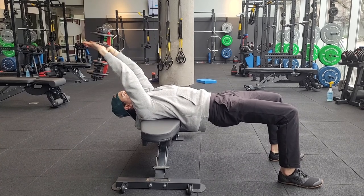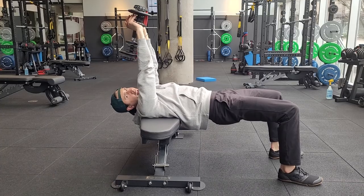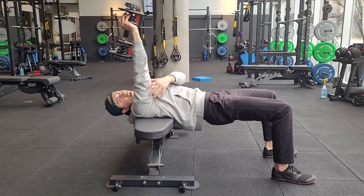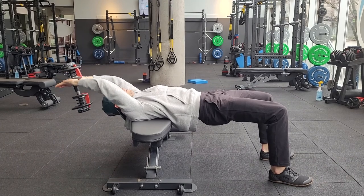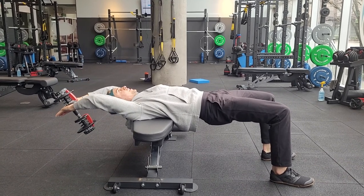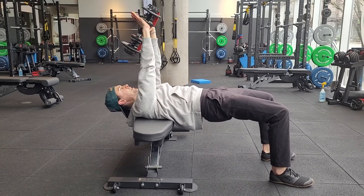It's going to be different for each person on how much elbow bend you want. There's not necessarily a perfect way to do it — you're going to be getting some tricep involvement, you're going to be getting some lat involvement. Letting that weight come down and back behind the head, feel the lats doing some work in the armpits, and then pulling yourself back up to the top.